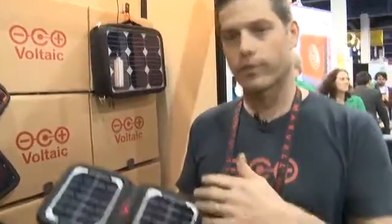We're about charging electronics. You can use the sun to charge up your cell phone, your iPod, your digital camera, all the way up to your laptop.